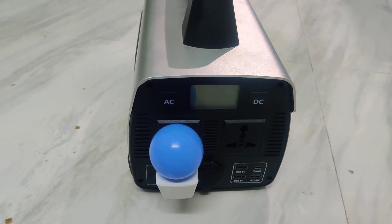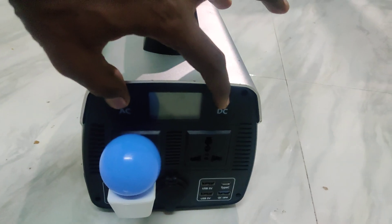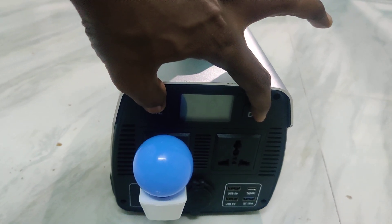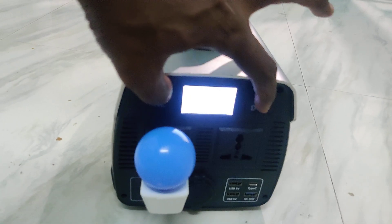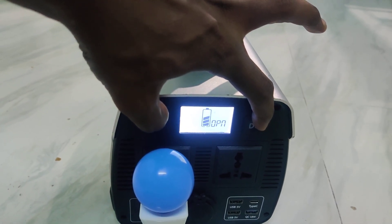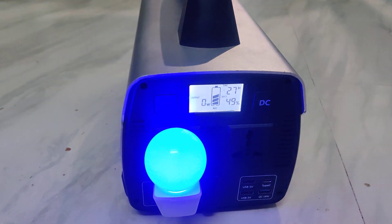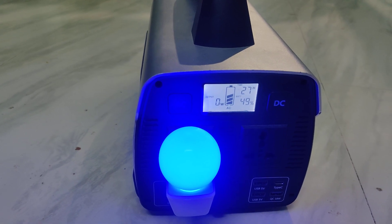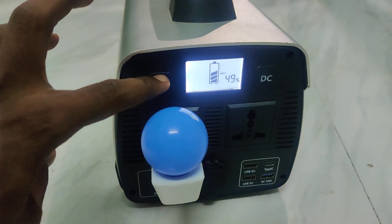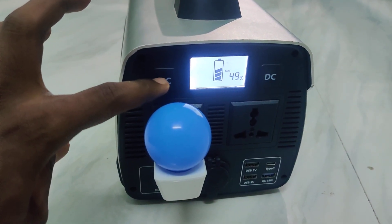To open it, just long press the AC and DC buttons together for a few seconds and it will show 'OPN' — open. Now it is opened and all other info will be showing. The light is turned on. If you press it again it will be turned off, and again it is turned on.